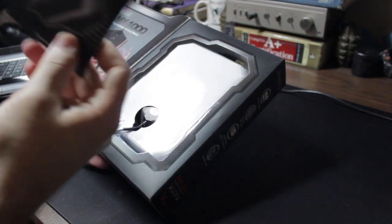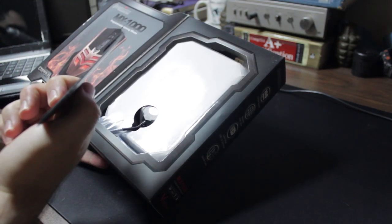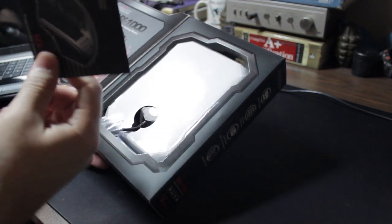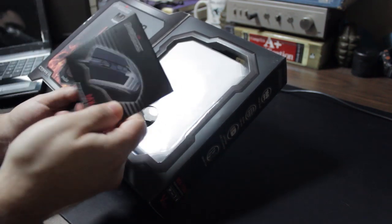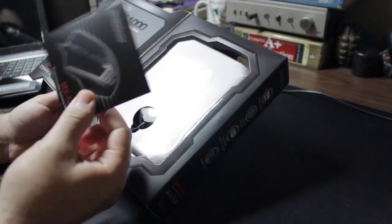Already got it open. This is the software CD — you can either use this or download from their website. The mouse is plug and play; you can just plug it right in and it's going to light up and everything will work just fine. But if you want to customize it, you'll need to use the CD or go to their website.